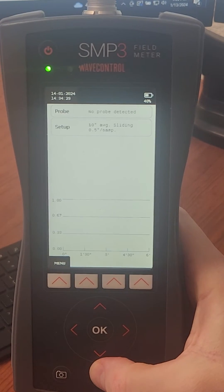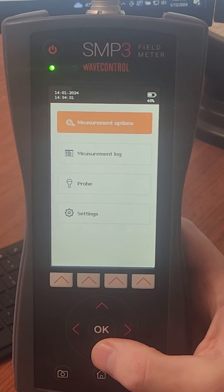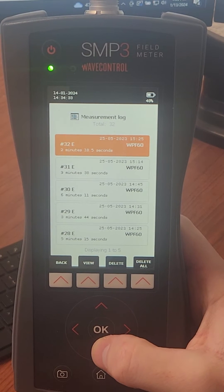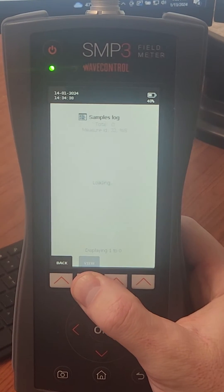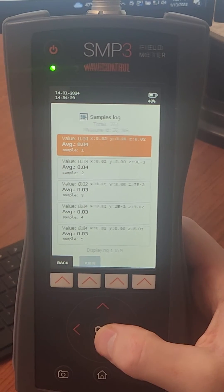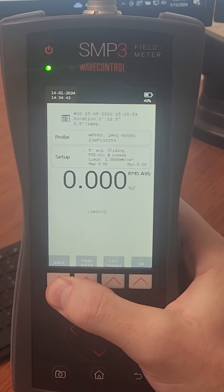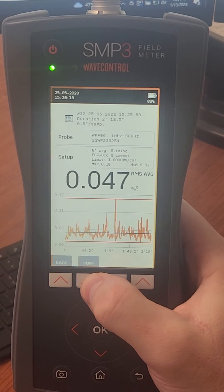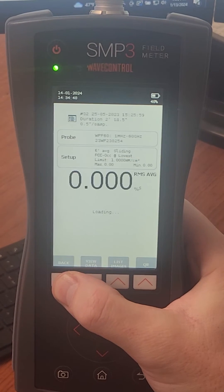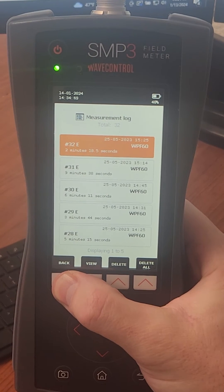Let's just dive into this one. Nice — lots of data, easy to see. It's uncommon to be able to recall data on screens like this in the past without having to squint. Let's go down over here.